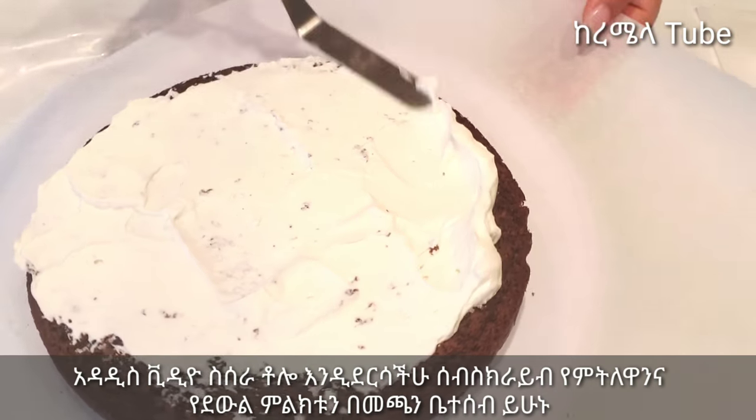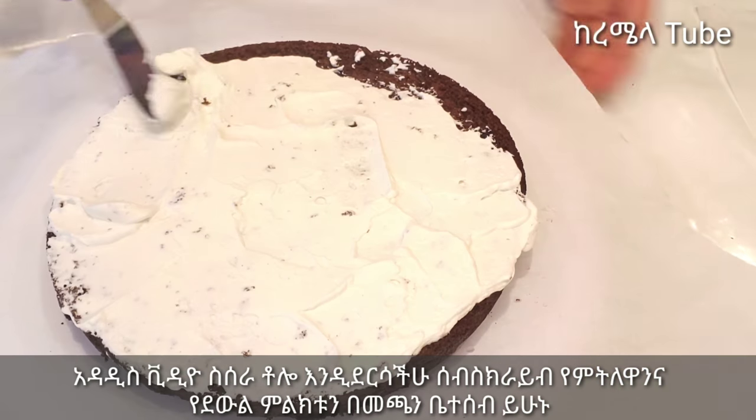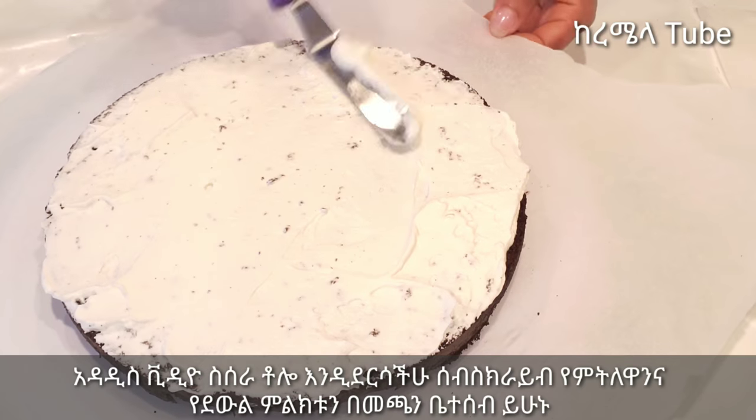We've got a lot of frosting in the water system — the same kind of frosting, and it's a very good oil. We've got the ingredients to pour it. If we want to make other juices, the water is going on.